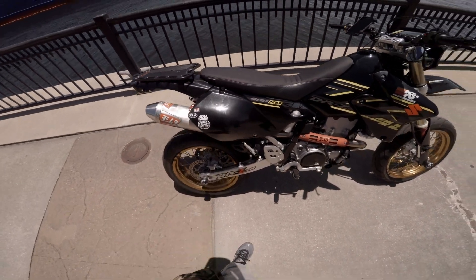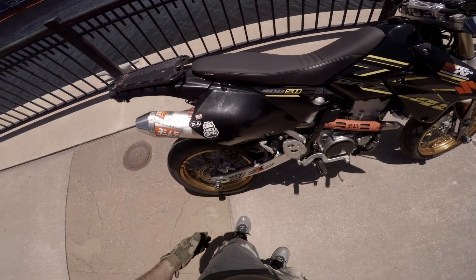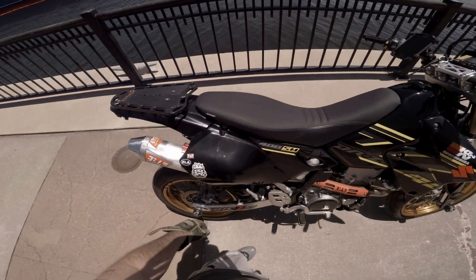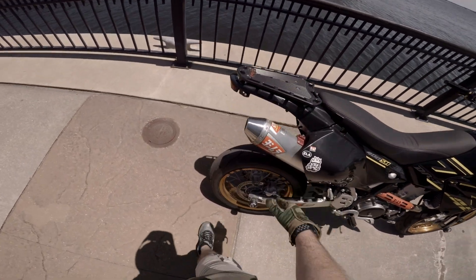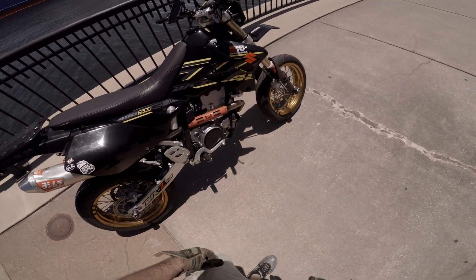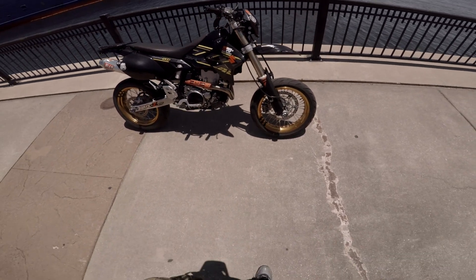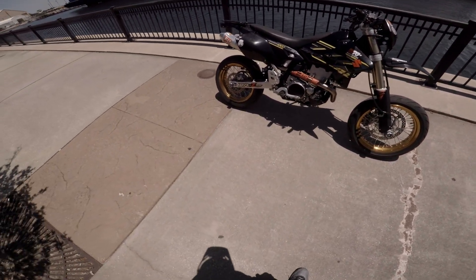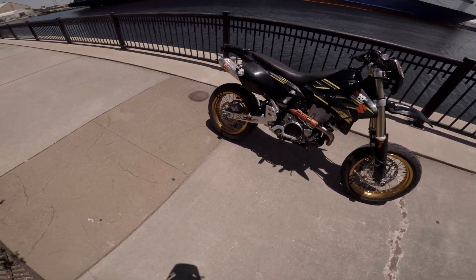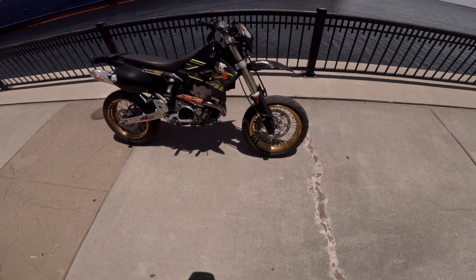One thing I want to get is some dirt racks that go from the frame up to the subframe — like a crash guard on the sides, really slim. I might even cut the plastic down on both sides just high enough to still cover the battery box. But yeah, that's my DRZ. I love it, I ride the crap out of it, and I'll keep riding it until I can't anymore. Catch y'all later.